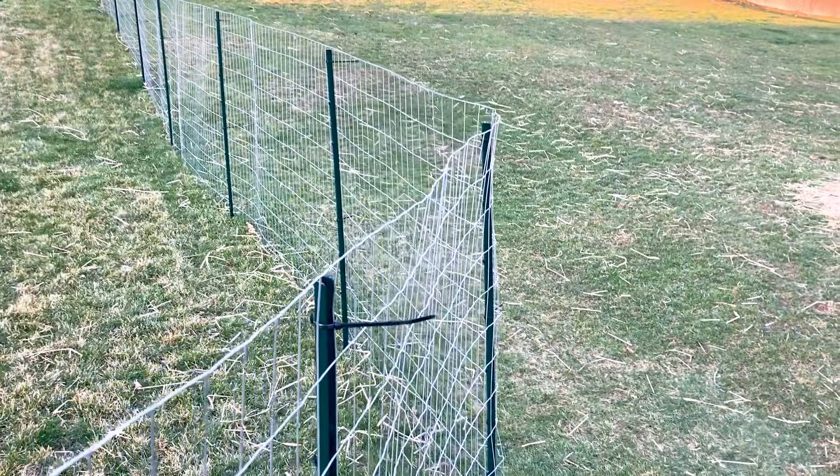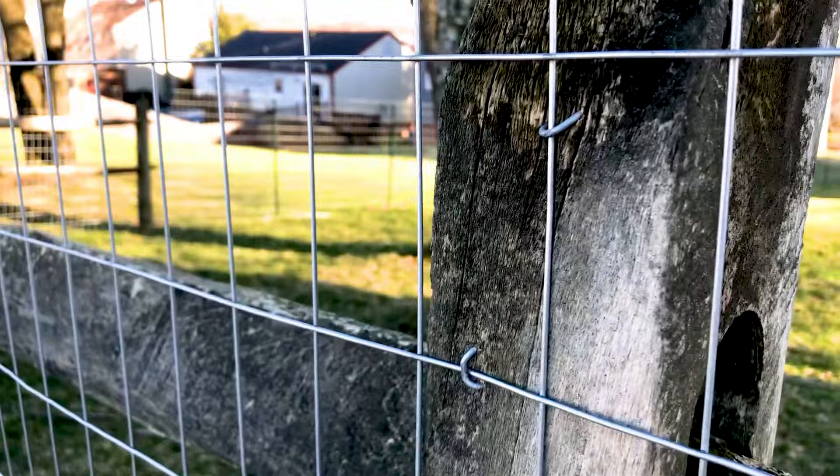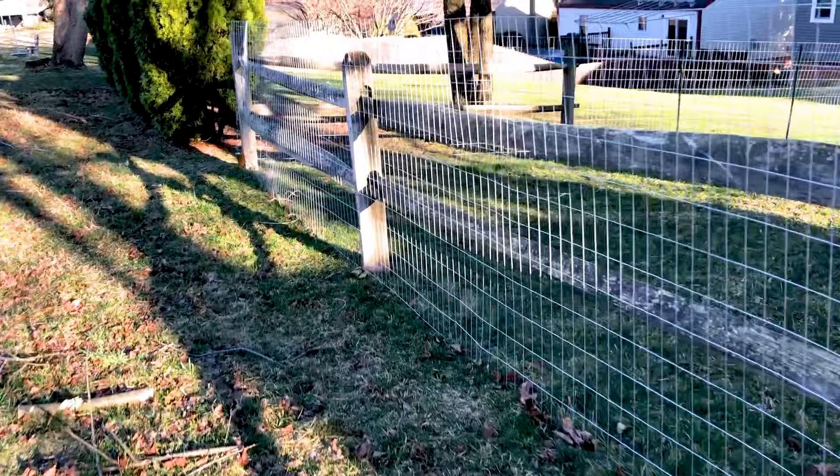Another nice thing about welded wire or chicken wire is you can put it alongside a split rail fence. All you need is galvanized staples and you can just tack it into the fence posts. At one time my entire yard was surrounded by split rail fence, and this is all that's left, which is why I've opted for this hybrid solution for the time being.